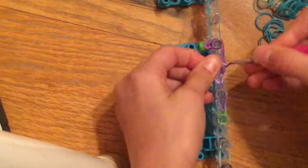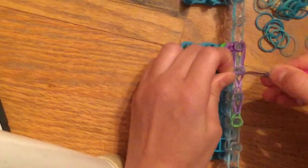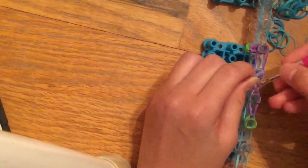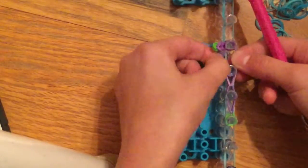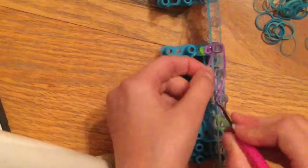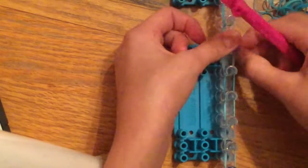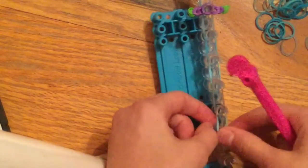Grab it and hook it over. If you accidentally grab some of the blue, just slip it back over and pretend it never happened — as long as you don't hook it, you can pull that blue back down and grab the correct band. Put it on. Put your finger down, lift it up, and pull the arm to the right or left — whichever side you don't have one on yet. Leave those arms and go back to where you were on the main column.